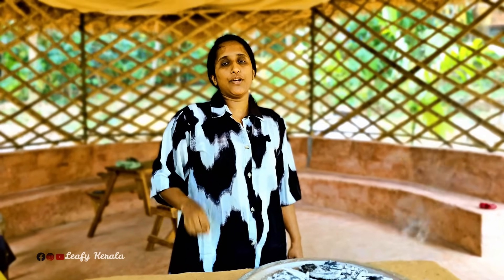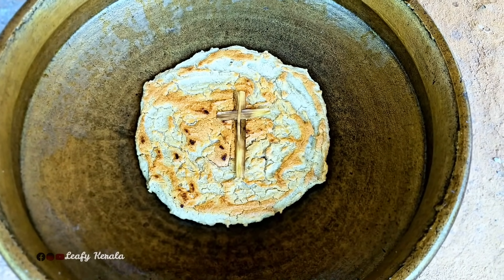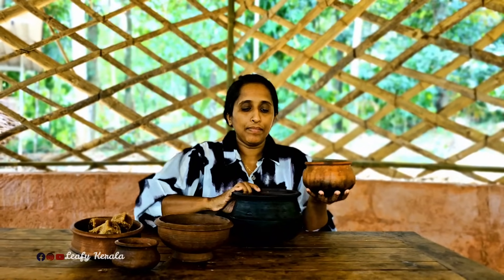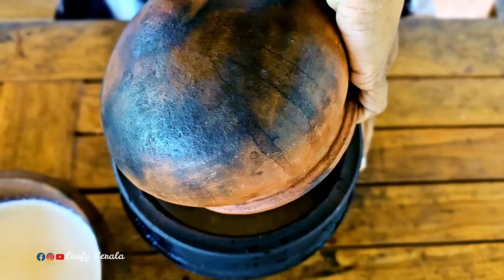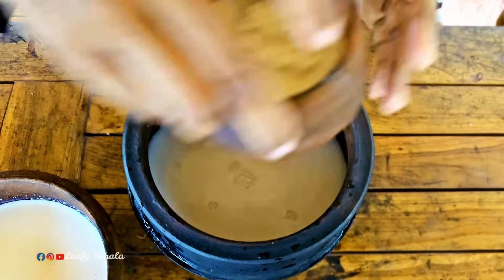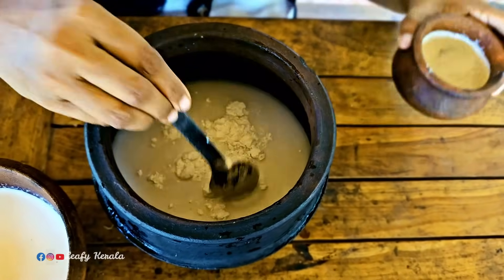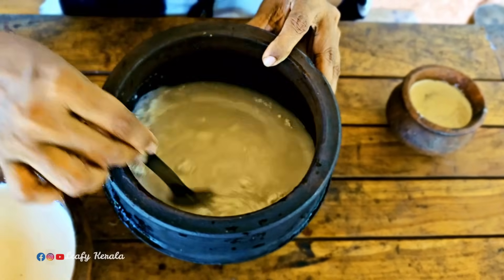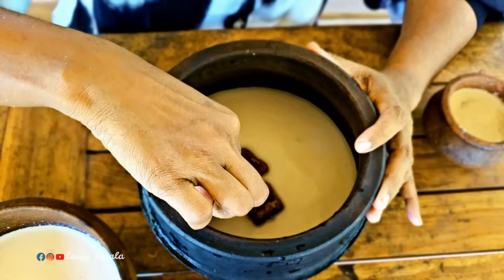We will go and put it in the dough. We will set it in the dough. Now we need to add 2 pieces in the pan, 1 spoon of pepper. Let's put a shaker.